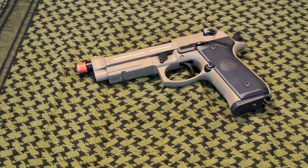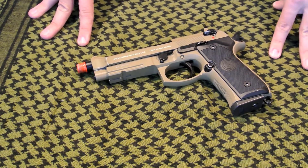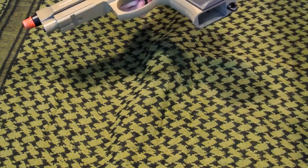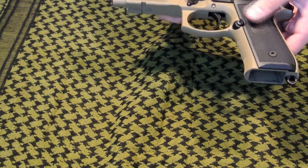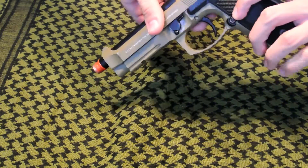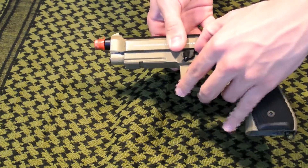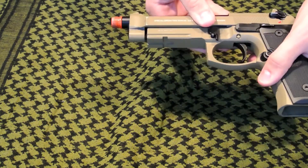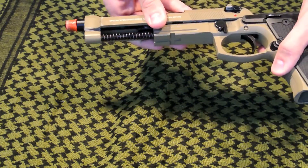So now we're going to be doing a teardown of the M9 and a breakdown of the parts. First thing you do, obviously, take out your magazine. To disassemble the gun, press this button right here and hold it down. Next, pull down this lever. Now release the button on the back. Then simply slide the slide off the frame.